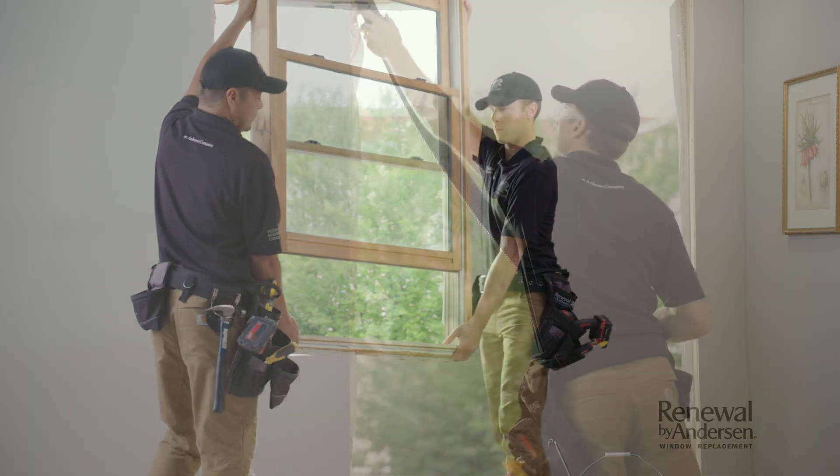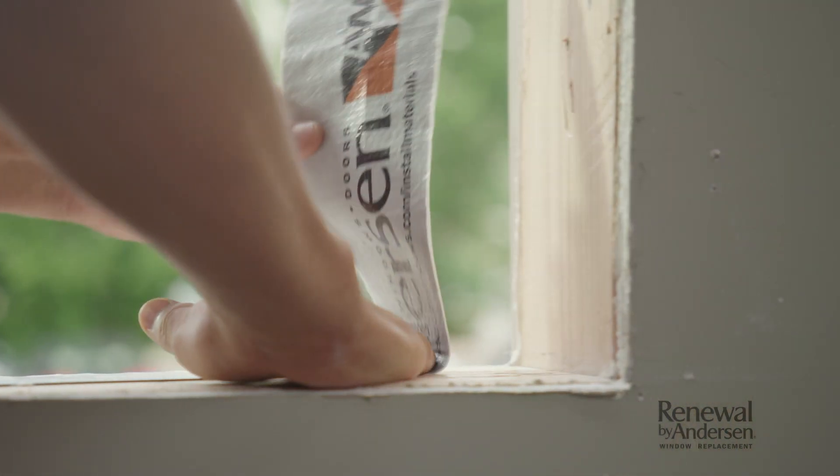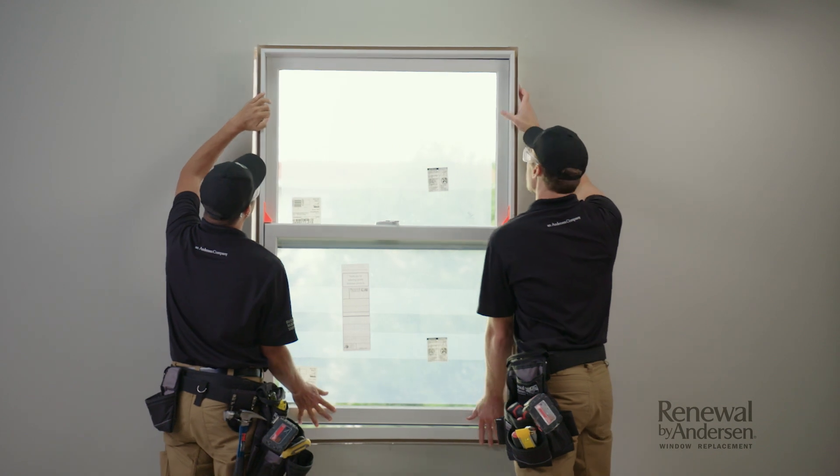Once that's complete, they'll carefully remove the old window, inspect, clean, and prep the opening. Then your new window goes in.